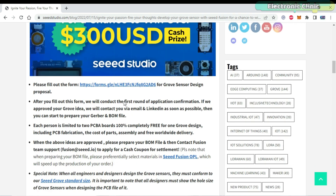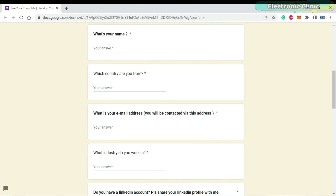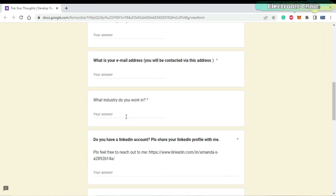To join the campaign, you will need to fill out the form by clicking the link, which I have added in the description. In the form, you will have to enter your name, country, and your email address.